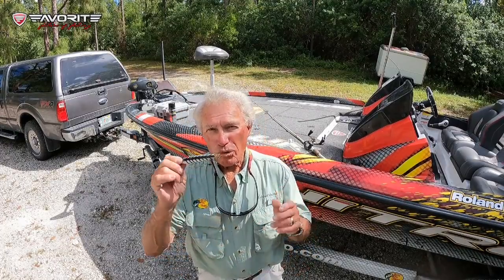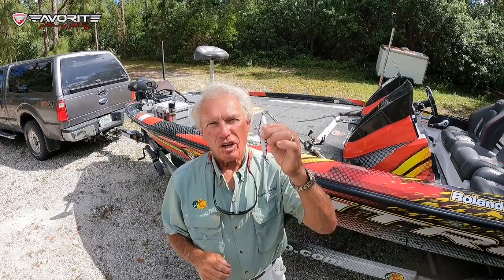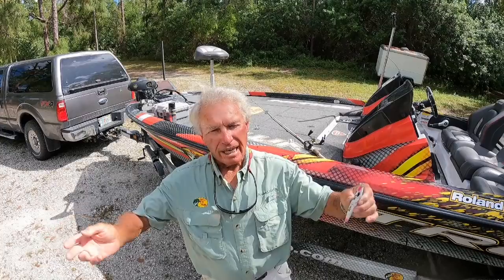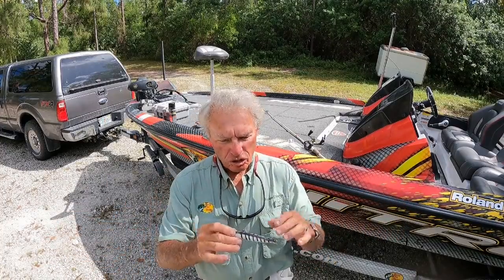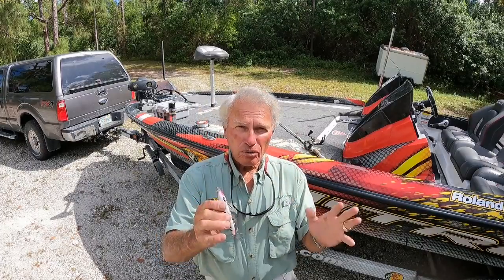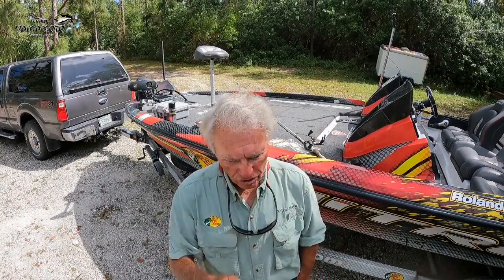It's a way to trick out one of the finest topwater plugs in the world. This is the old-time Devil's Horse. I have nothing to do with the company, I get no endorsement from the company. I just like to use the lure, so let me tell you what I do to make it a more effective lure and to fish it the right way and catch some really quality fish.